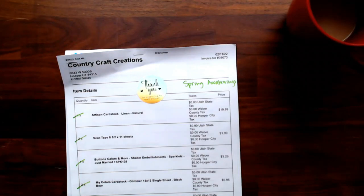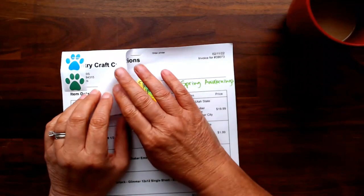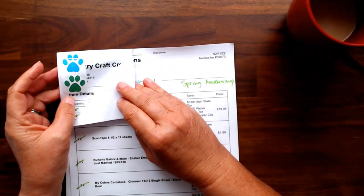Hi everyone, this is Debbie from Project 39 Mini Albums and I am here to show you my design team package for Country Craft Creations. This is my February package and I'm excited to show you all the fun stuff.